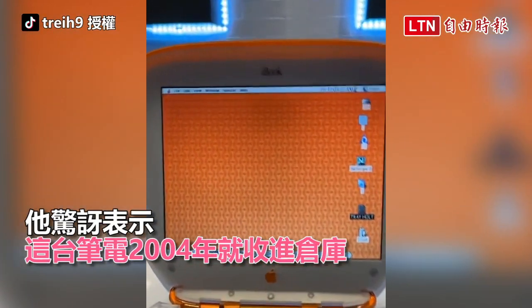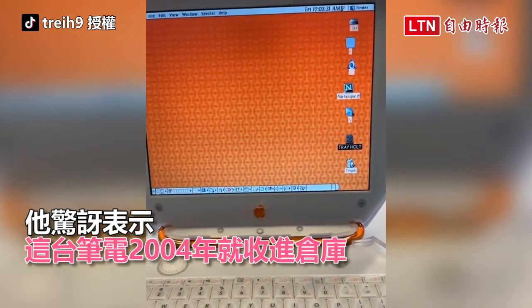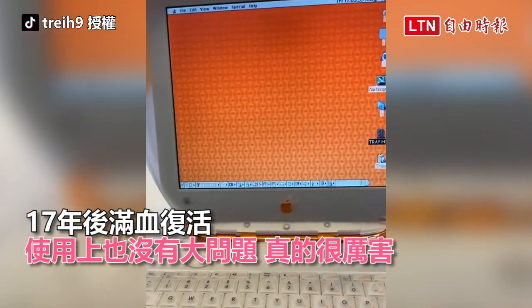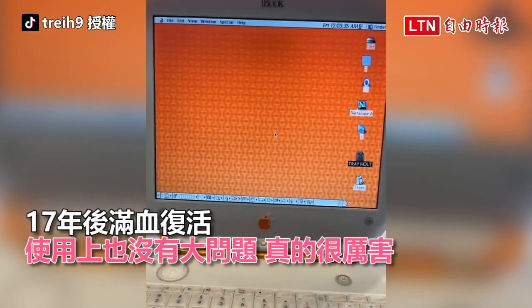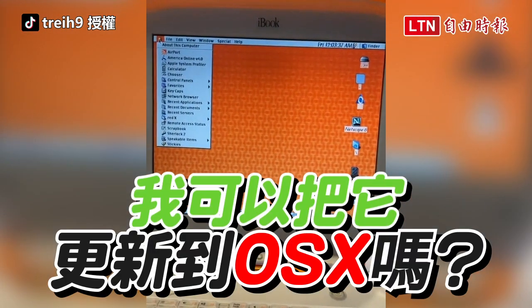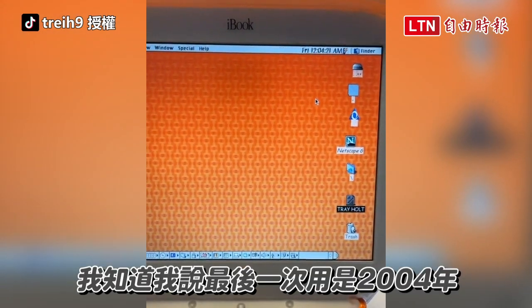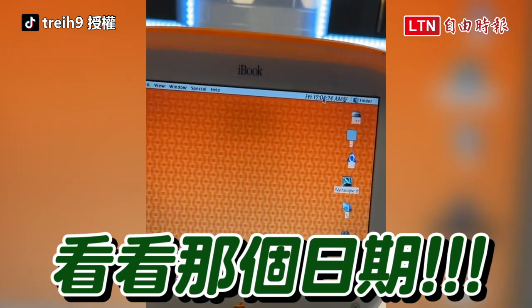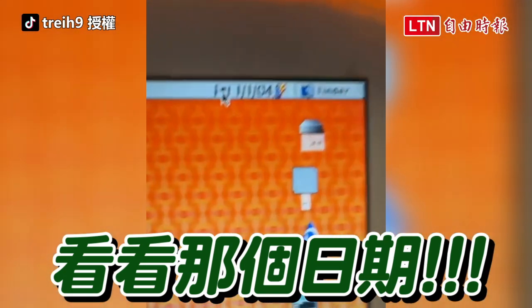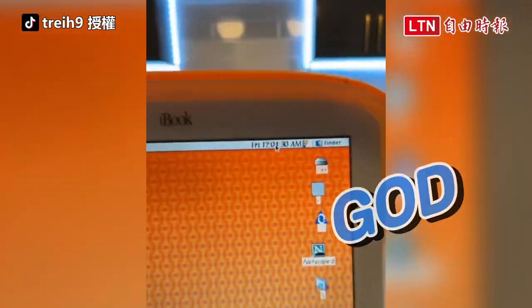Yo, y'all don't understand — this has been in storage since like 2004. That was like the last time it was used, dawg. And it works! Oh my god. Can I update this to an OSX? I knew the last time this had been used was like 2004. But look at — look at what day. Bro. Oh. My. God.